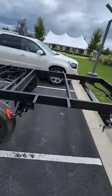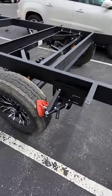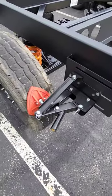Alright, so I am here at the Lippert Corporate Headquarters. Look what they have in the parking lot. So they have this frame — frame-mounted tire chalk. Pretty cool.